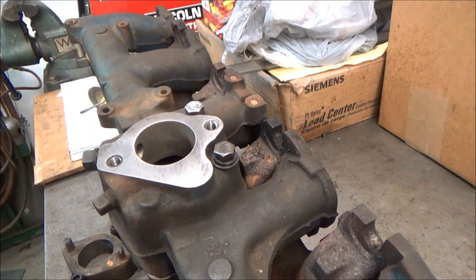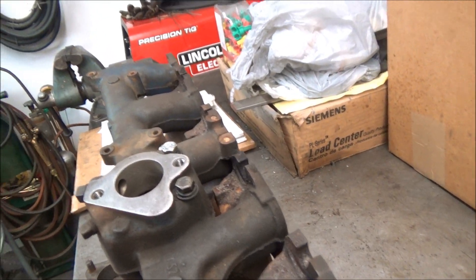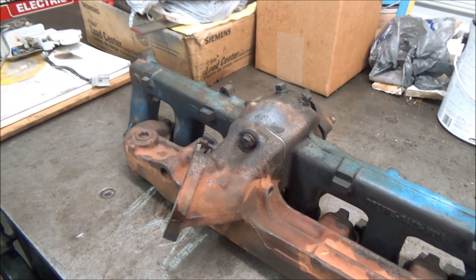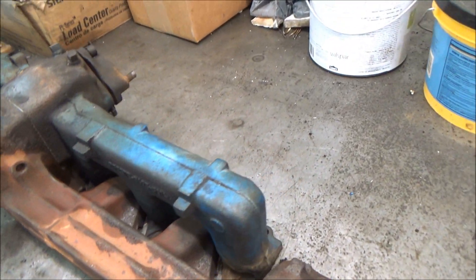I also put never-seize on these bolts, but I can't tighten them down until it's up against the head or it's not going to be flat. I probably could tighten the bolts down on the welding table like this because everything's held right, but I think I'm going to wait just to make sure everything lines up right.